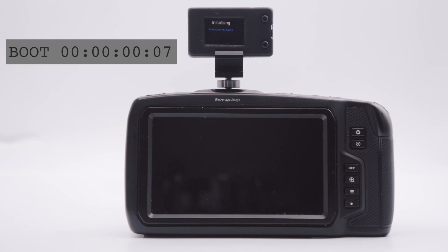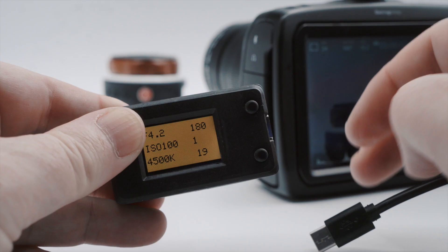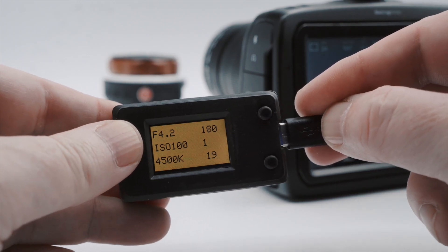From power on, the PBC connects to your camera in under five seconds, and its large-capacity internal rechargeable battery provides over five hours of continuous runtime, as well as being able to be powered directly by USB.